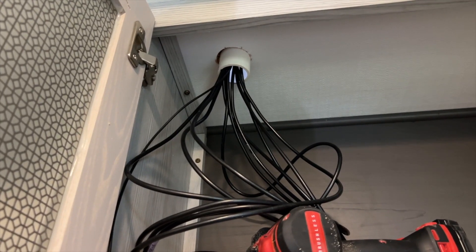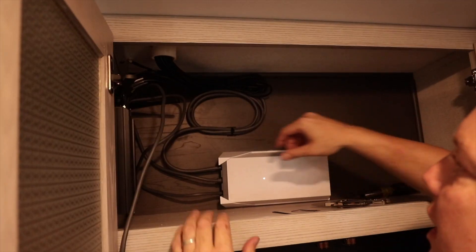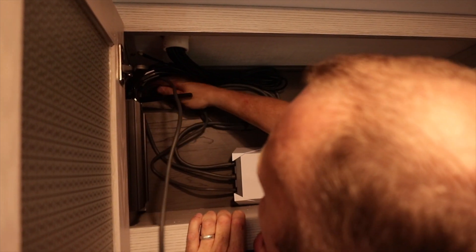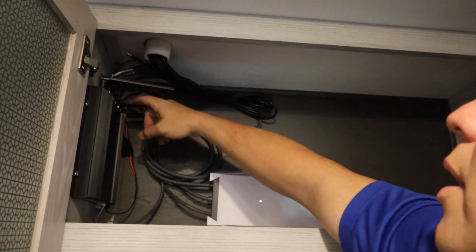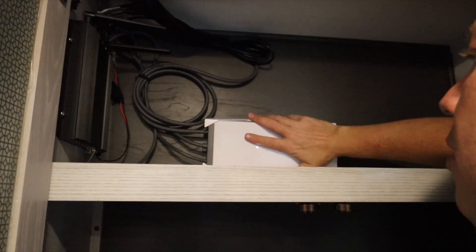Once you're inside, it's pretty straightforward — we're mounting the Peplink, making sure the power supply for the Starlink is in the right spot, and connecting everything together. The install, while it might be a little time-consuming to make sure everything looks good and is perfectly clean, it's really not that complicated overall.